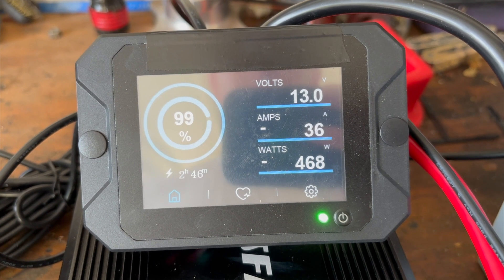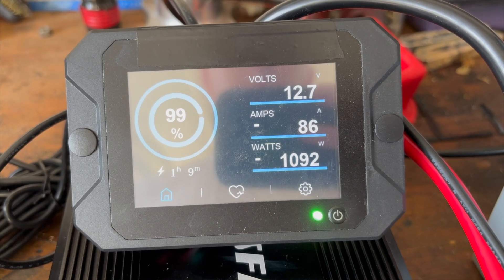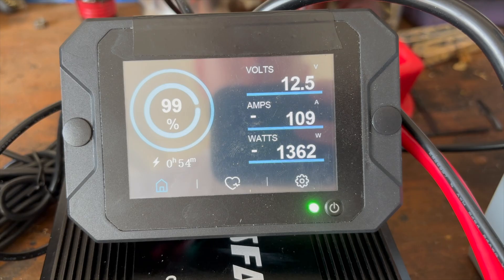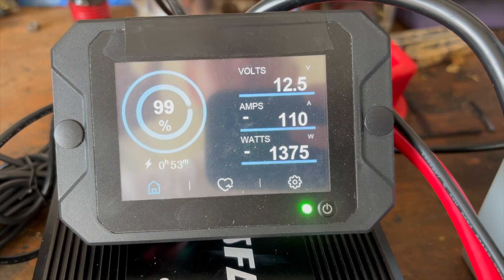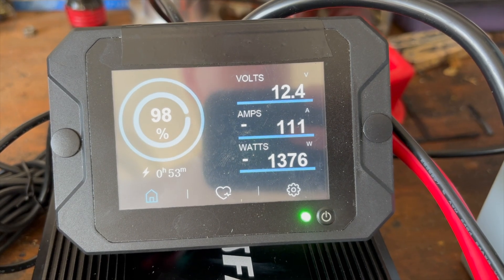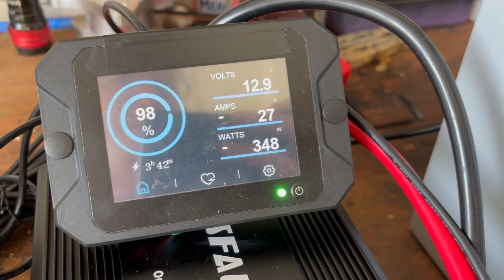This is only a 1,000 watt inverter so we may take it out. We hit 110 amps - we're going to leave it there and see if it kicks out. It doesn't look like it's going to cut out for us - not seeing the overcurrent protection kicking in at 110 to 114 amps. Interesting.